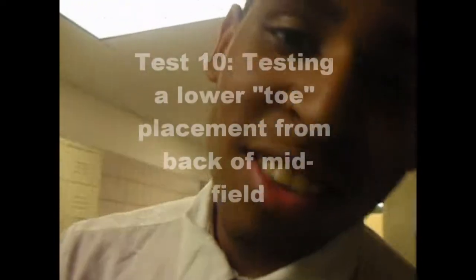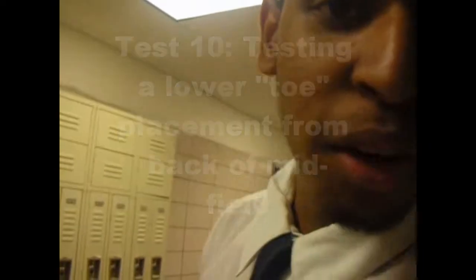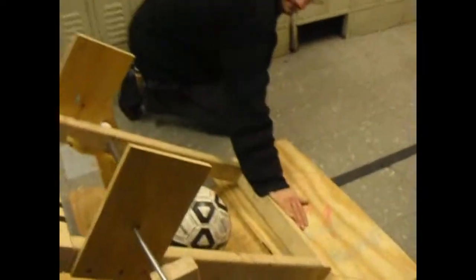Hey everybody, welcome back to HKC60.TV. We'll be testing out our manipulator for maximum length away from the bump. Five, four, three.